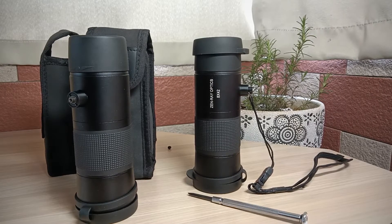If you purchase this monocular, you'll get a very good price. The retail price is more than 150 US dollars, but now you can get it for within 100 USD.